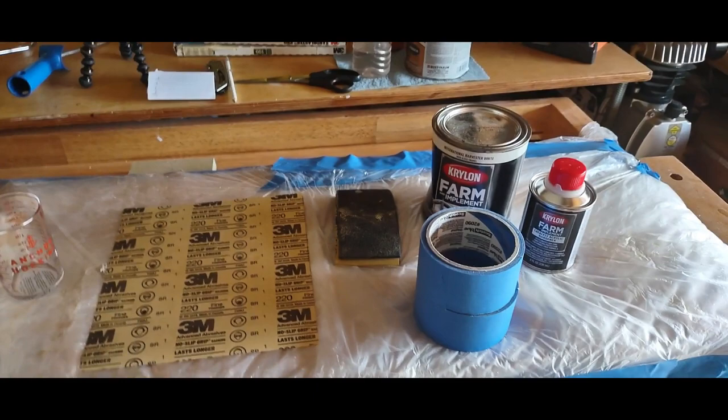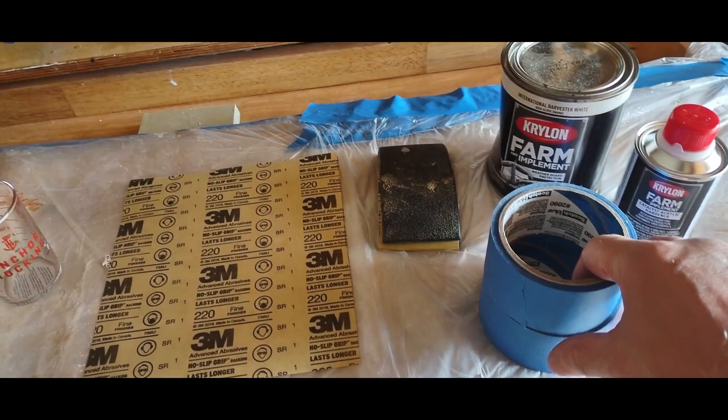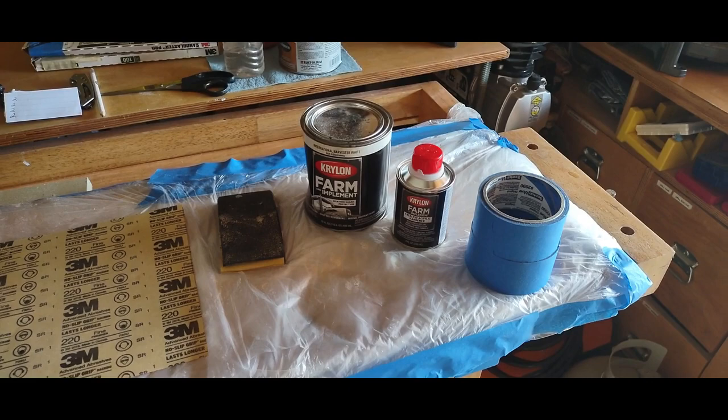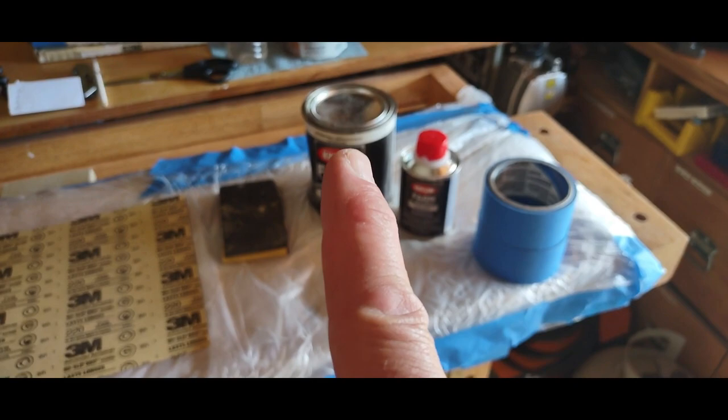I'm going to paint the front portion of the trailer this afternoon. The sun is out and the weather looks good. I don't have a barn or garage so everything I do I do outside. I'm going to use Krylon International Harvester white, and this is the hardener that you use with it.